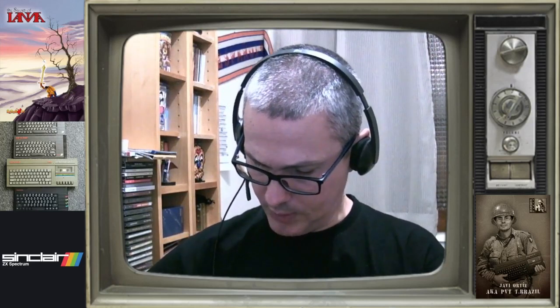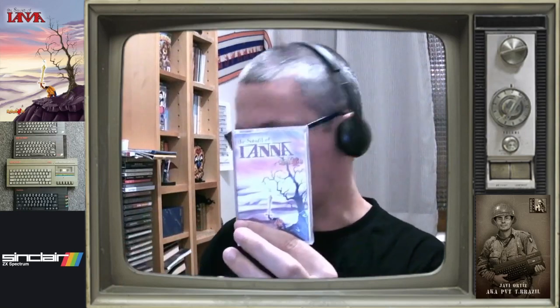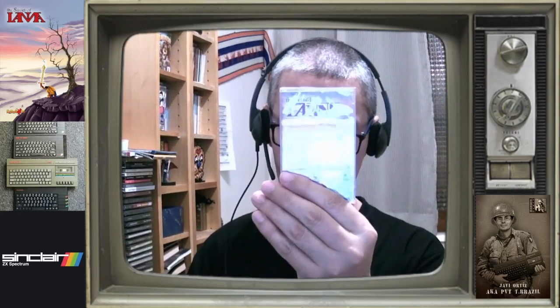La verdad es que me dijeron que lo iban a mandar el día 27 y se han adelantado, como veis. El sobre gigante, pero luego es pequeñito, obviamente, porque mejor que vaya así de protegido. Aquí lo veis, World of Yana.